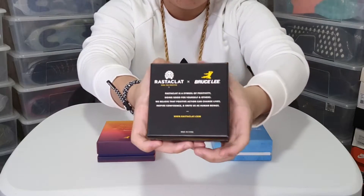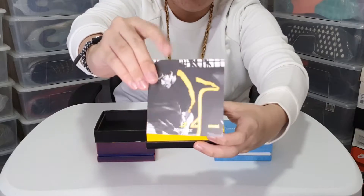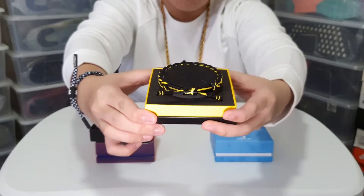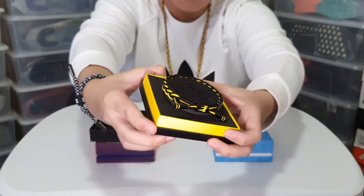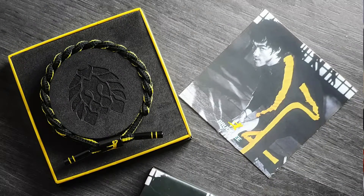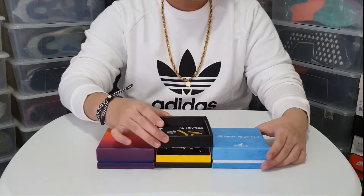It is with great honor to present Rastaklat's limited edition 2020 Bruce Lee collection. The Bruce Lee family has teamed up with Rastaklat to celebrate the philosophy and inspiration of the iconic martial artist. The Infinite Optimism silhouette features a black and yellow braid complemented with matching hardware and the Bruce Lee silhouette on the barrel. Each bracelet comes in an exclusive Infinite Optimism collector's box that can be used for display. It consists of 100% polyester and a black and yellow braid, and one size fits most wrists.